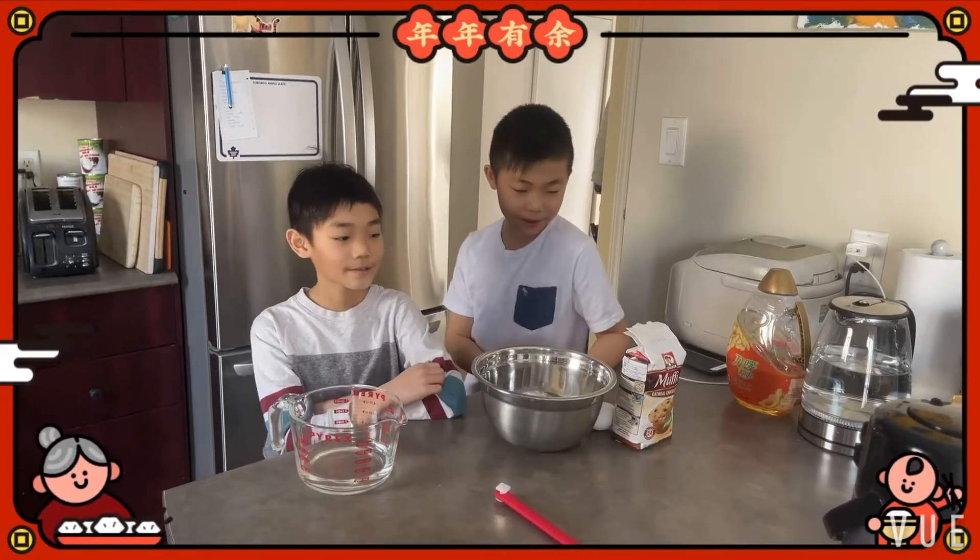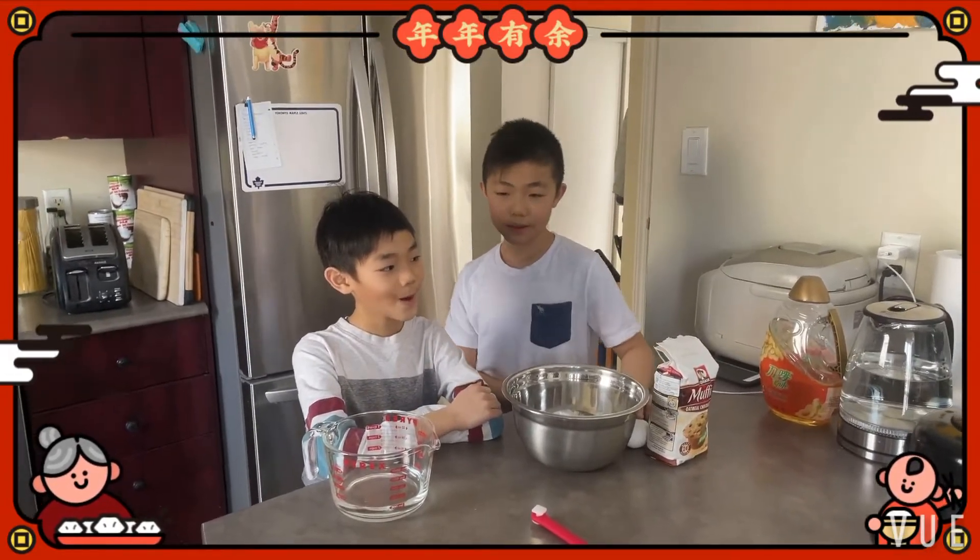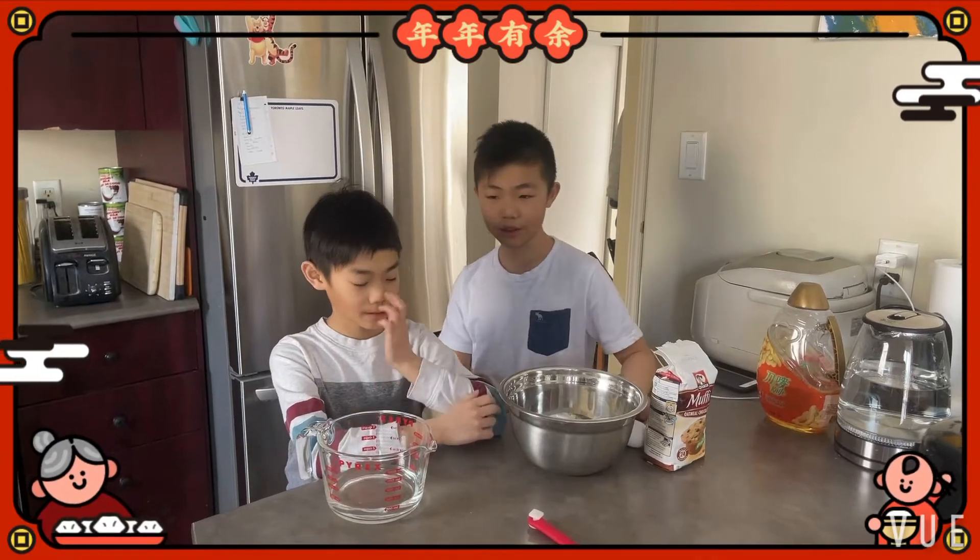Hello everyone, today we are going to make a chocolate chip muffin.